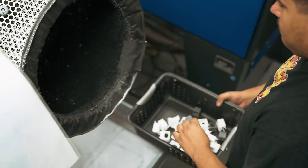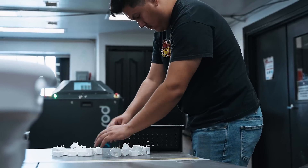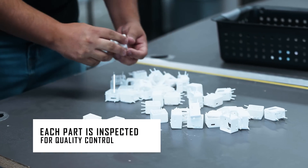Once done sandblasting, the parts are moved into sorting. In sorting, our post-production tech sorts each part to the correct order and then does a quality control inspection of those parts.